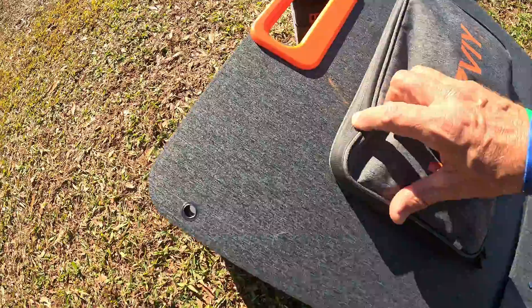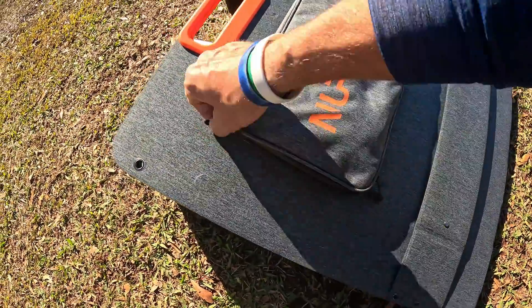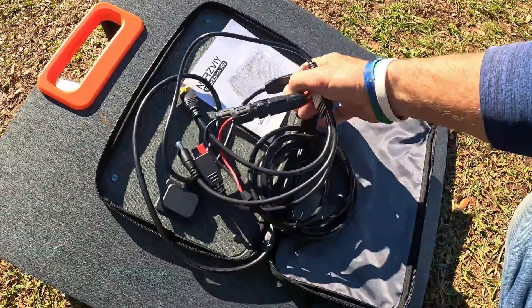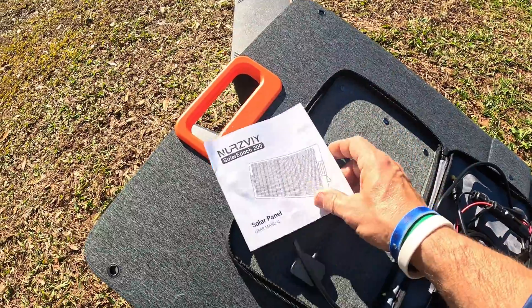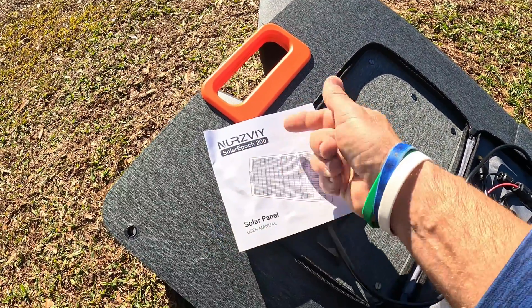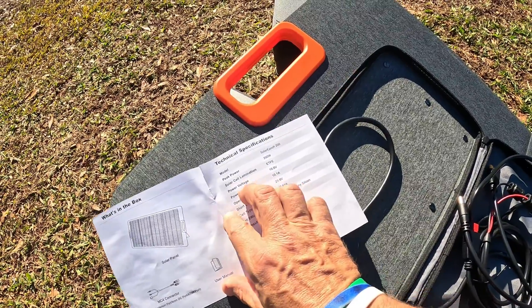Let me go over this panel and show you exactly what you get. Right here is a waterproof zipper around the outside — this thing is waterproof. When you open this zipper up, it's a very smooth-feeling zipper. Here's all your cordage, and it is wired in there. You get a little owner's manual — you can see it's a Nerzeve Solar 200 user manual — going over some of the specs.